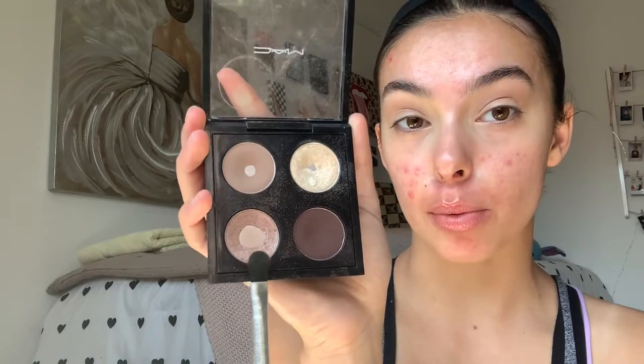Now we're going to take the lighter brown shimmery color — not the matte one we just used, the shimmery one. We're going to pat some on our brush and apply it on the eyelid, but just half of the eyelid. You can see just right there, and you're going to want to brush it out a little so it blends.